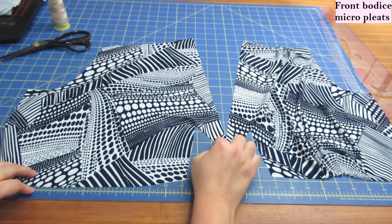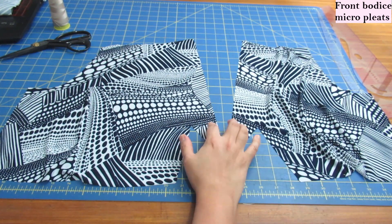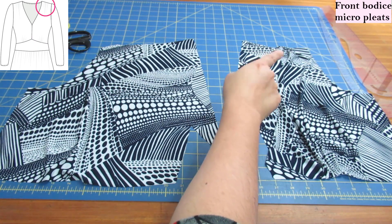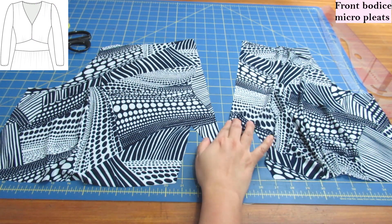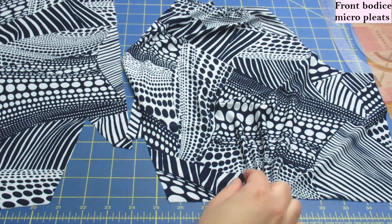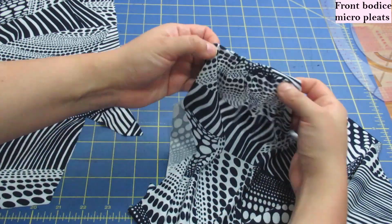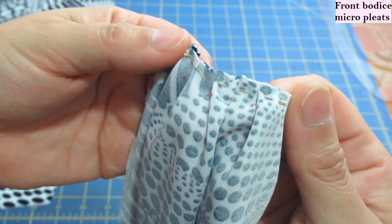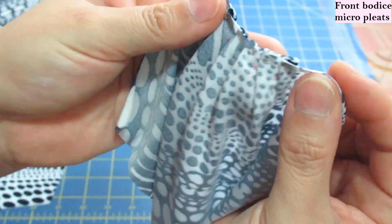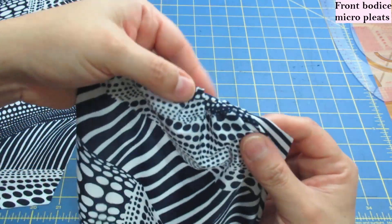These are the two front bodice pieces — they are mirrored, and you can see this V shape, which will be a facing for the V-neckline, making it super easy to sew. At the bottom and on the shoulder, there are tiny micro pleats. I've decided to fold my pleats pointing toward the side seam — I always like pleats going outward instead of toward the center. These pleats have been hand-basted, which is so much easier and gives you more control over this tiny area rather than risking the machine stretching them out.